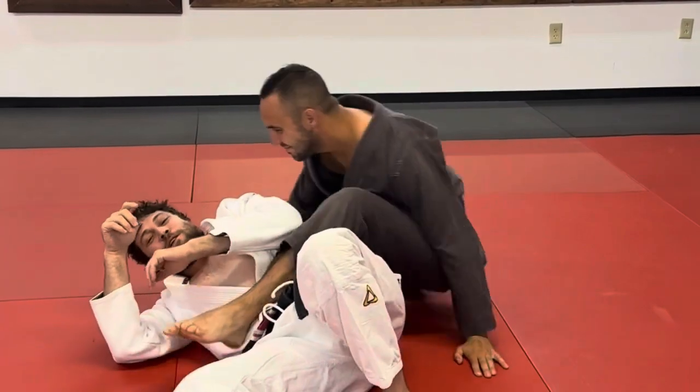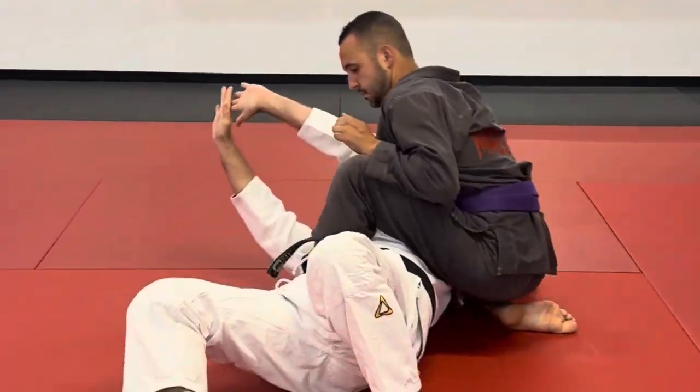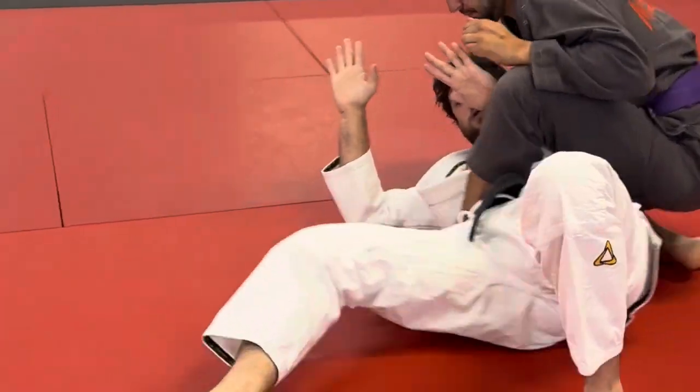That makes you sit down. Look, here's just the motion, but he follows me if I don't have that connection. So I've got to go right here.